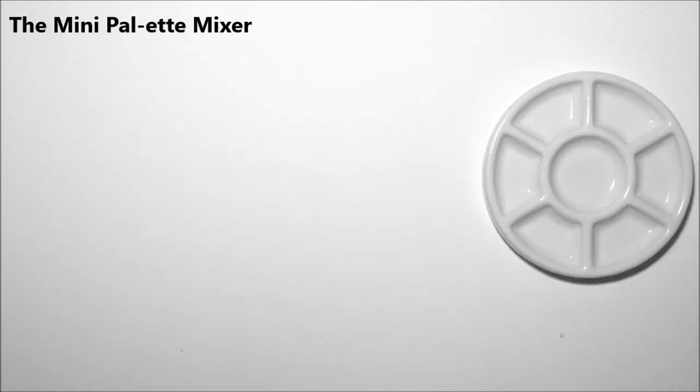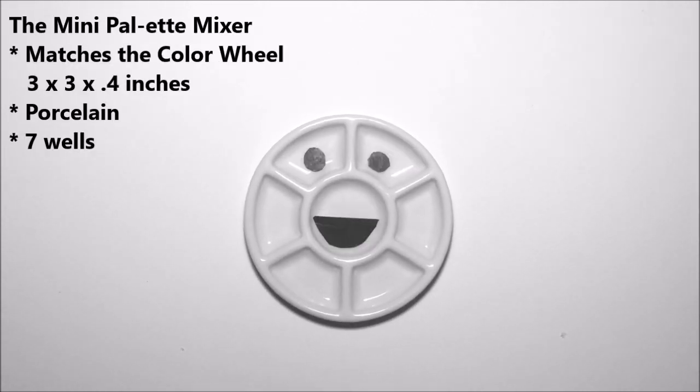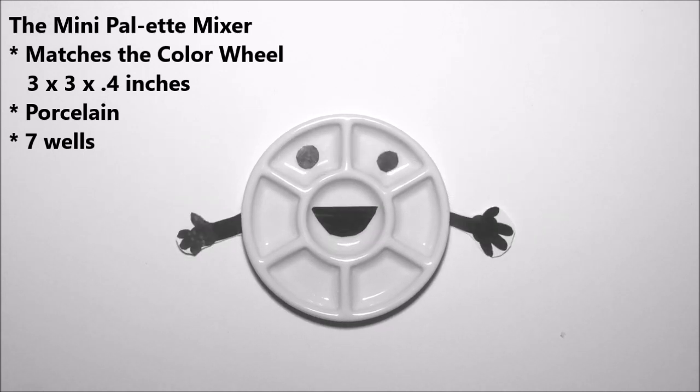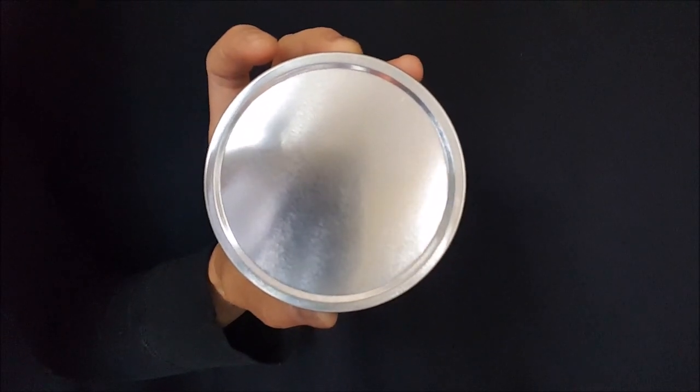This is the mini palette mixer — it's the companion and partner in crime for the color wheel, designed at a matching size and with seven wells for mixing and working with wet watercolor paints.